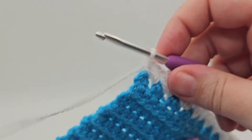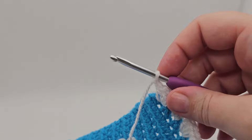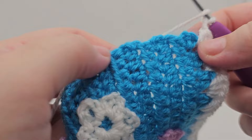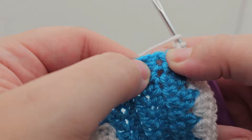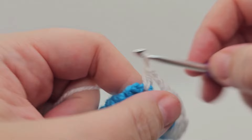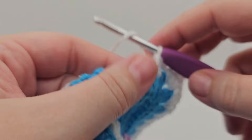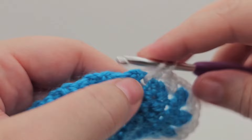We're following exactly the same pattern for the next side as well, so we're chaining two. Then we are going to find our line — yarn over, and we want to find that line going down and go into that gap. We're going in here and doing two: one and two. Then we skip to find our line again and in that one we're doing three: one, two, and three.